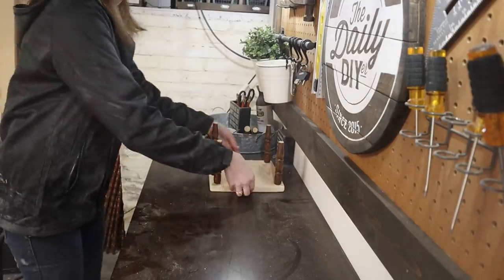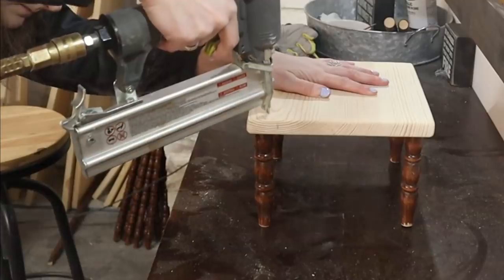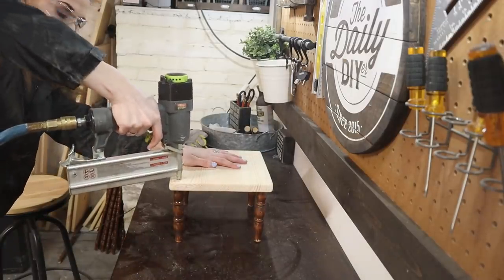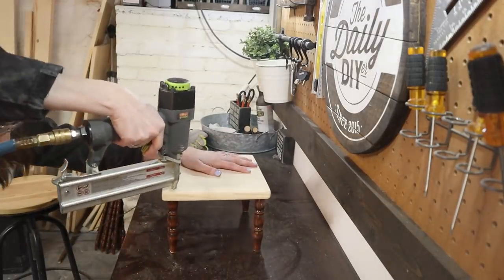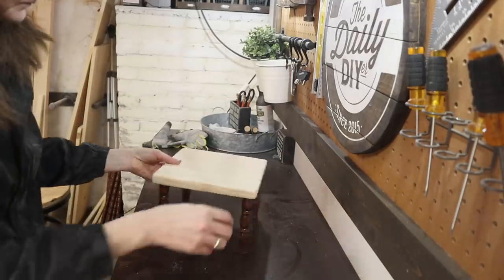After the wood glue had time to dry, I was able to flip the stool over. Here I'm using my brad nailer and one-and-a-quarter-inch brad nails to permanently attach the spindles to the top. I'm just going down through the top and into the spindles, and I ended up using two nails per spindle.